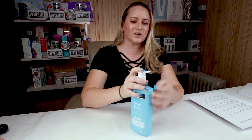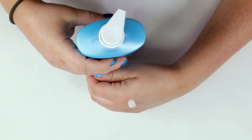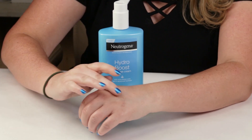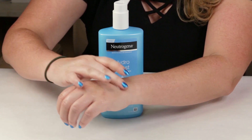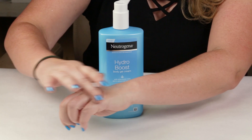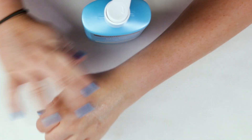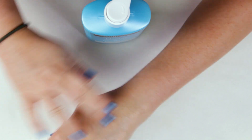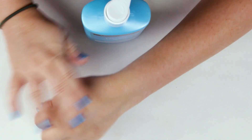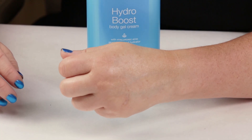My fourth criteria is manufacturing location, and this is made in Canada, so no issues with that. My fifth criteria is ease of use — it's very easy to use and has a nice gel texture to it. It smooths over the skin and soaks in over about a minute or so. It feels very nice and soothing on the skin, and it doesn't really have too much of a greasy texture. There's a little bit of that greasy feeling when you first apply it, but once it absorbs after about a minute there's no greasy feeling at all.